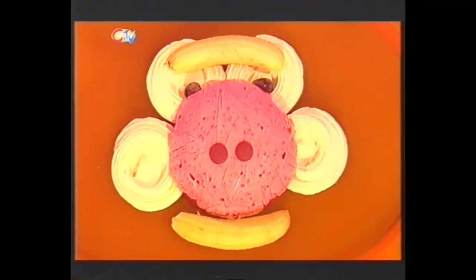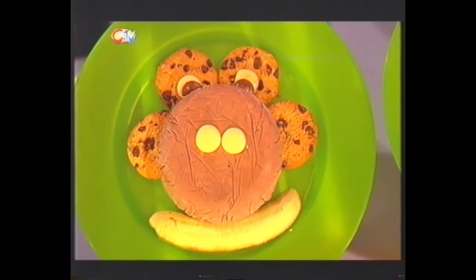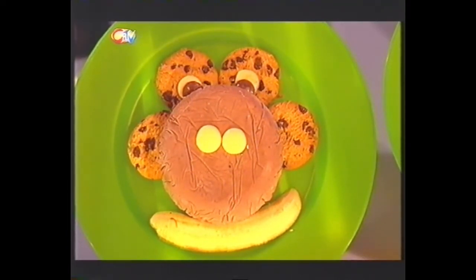A meringue-a-tang will liven up any lunchtime or make the perfect party piece. Check these out — if you don't want to make banana ice cream, how about adding raspberries to your meringue? What about the chocolate cheeky chimp? Instead of using meringues, use biscuits. So go bananas and monkey around in the kitchen with meringues, ice cream and loads of yummy fruit — it's fun food the Fingertips way.